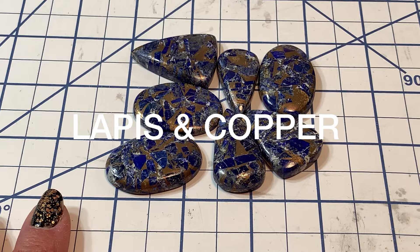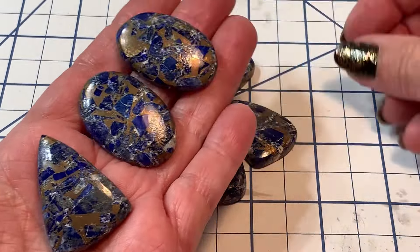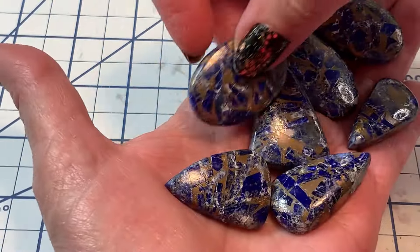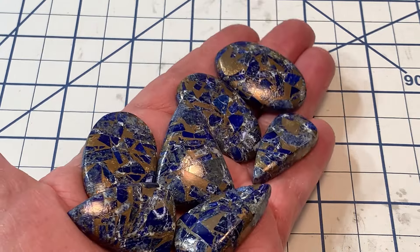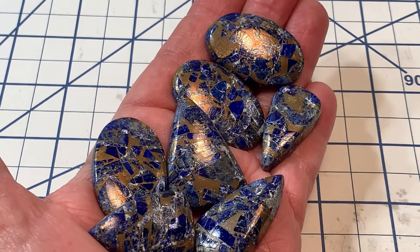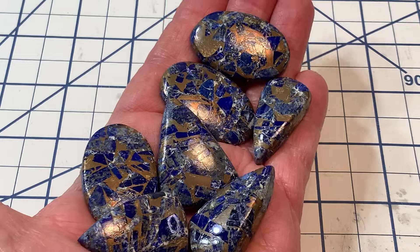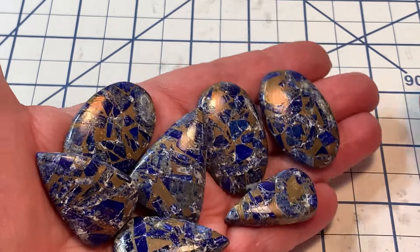I almost skipped over this — this is one of those copper and lapis lazuli conglomerates. Look how gorgeous these are — just stunning! They're much thicker too, which makes them good for soft soldering. Lapis lazuli alleviates pain especially migraines, benefits the respiratory system, nervous system, larynx, throat, thyroid, and endocrine glands, helps lift depression, boosts the immune system, overcomes hearing loss, alleviates insomnia and vertigo, and lowers blood pressure.